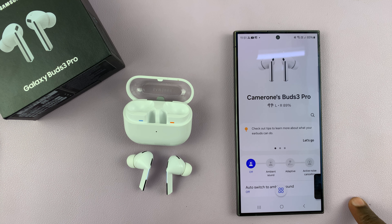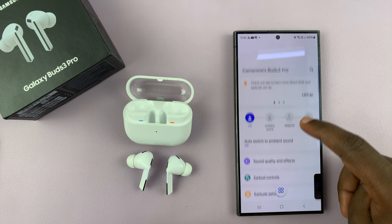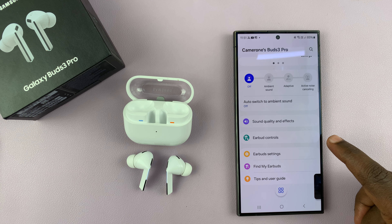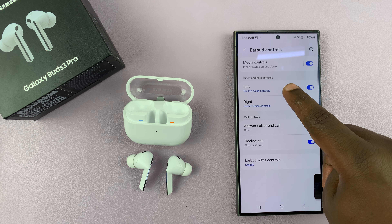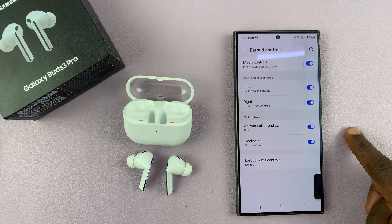Go ahead and launch that app, then scroll to earbud controls and tap on that. Here you should see pinch and hold controls for the left earbud and for the right earbud.